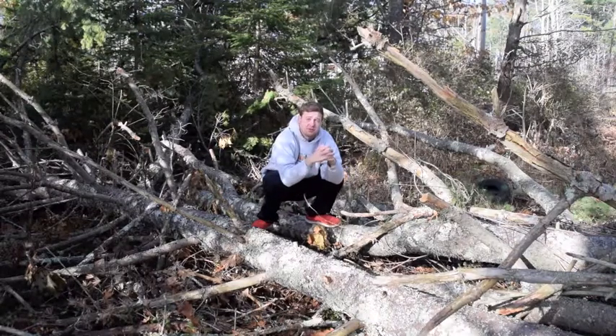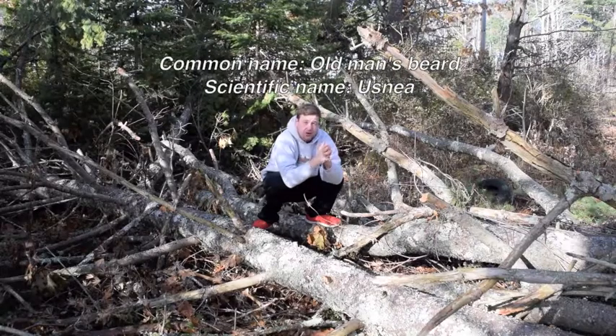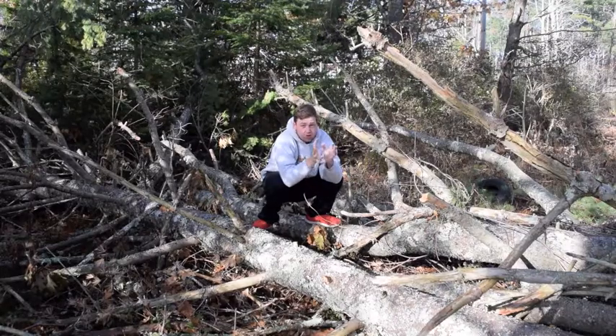Hey everyone, before I get on to it, remember to like, subscribe, and comment down below. Today we're going to look at some Usnea, or the common name most people know it as, Old Man's Beard.